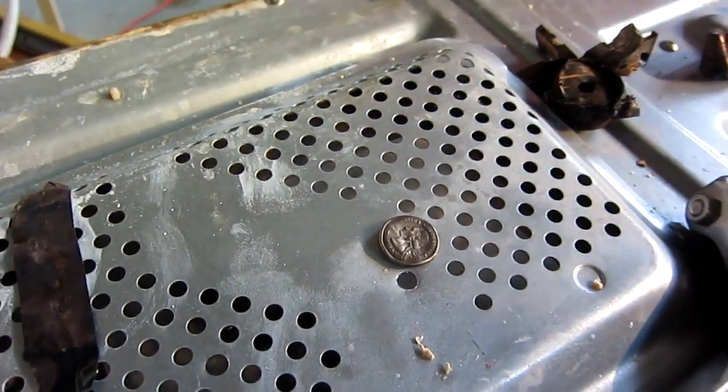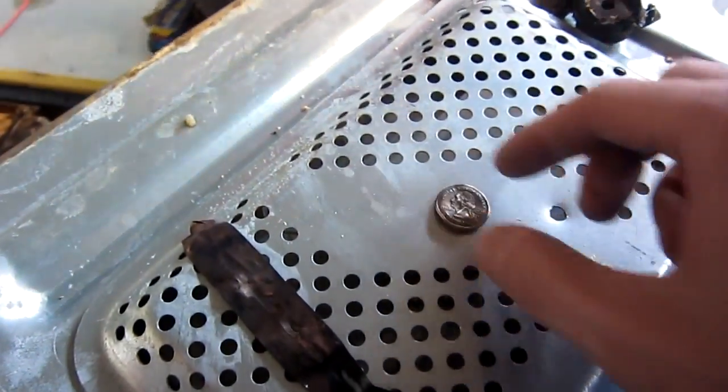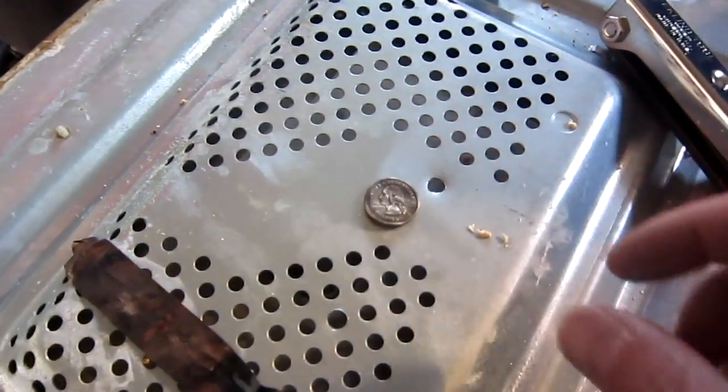First officially shrunken quarter compared to a real one. 14-15 hours, Sunday the 23rd. We have success at 6 minutes. It was burning my hand! Yeah, it's toasty. That's cool.